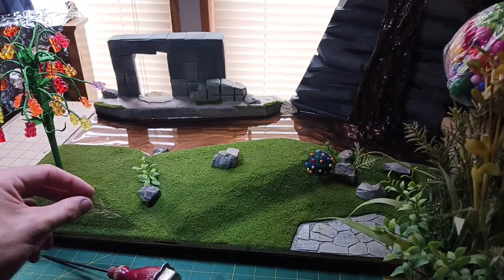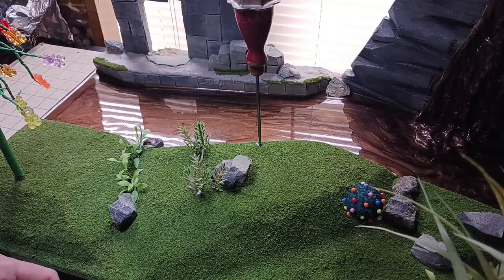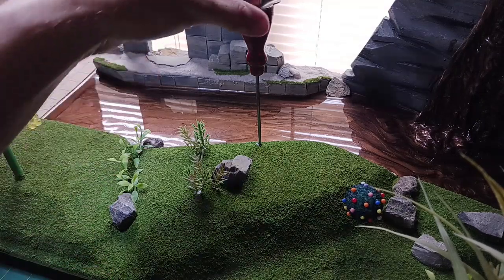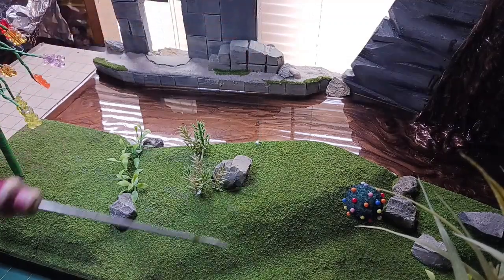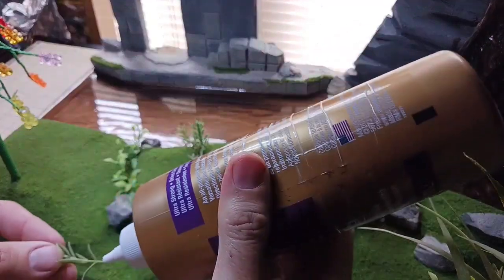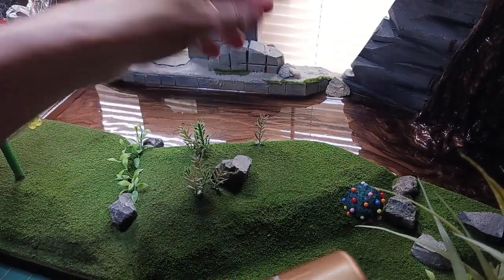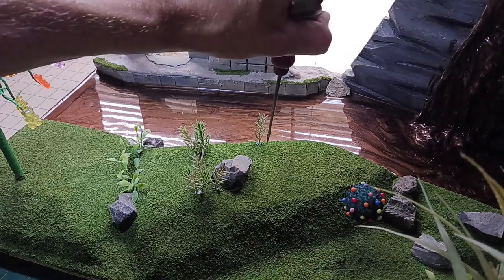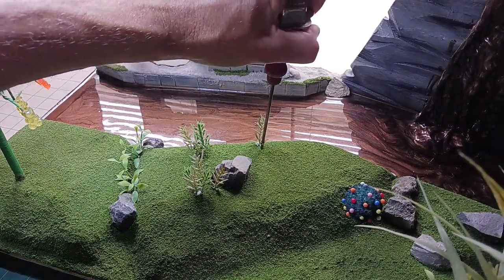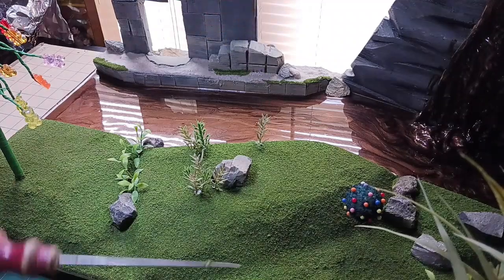I'm going to pull out some mushrooms and other things to decorate around here. I decided it's almost impossible to poke these plants through the grass with the felt being there, so I've been taking an ice pick and punching a hole in the ground and then gluing the flowers or little plants into that hole. The ice pick makes it much easier, though you still have to be careful and it helps to twist it a little bit.